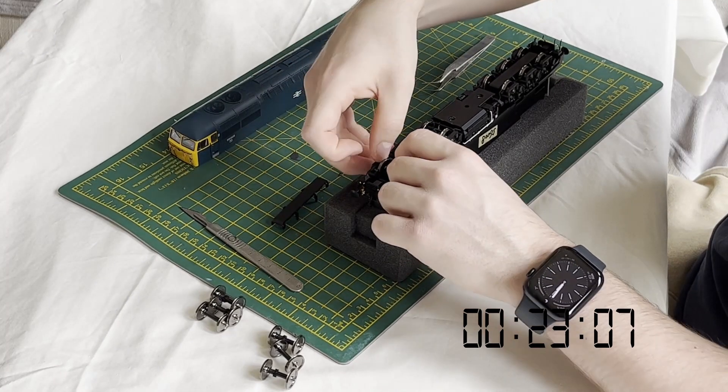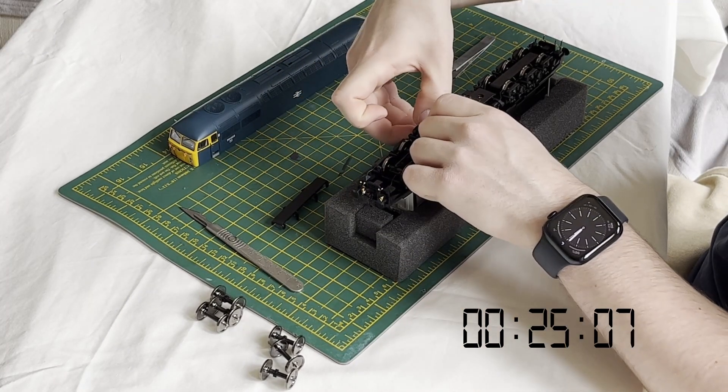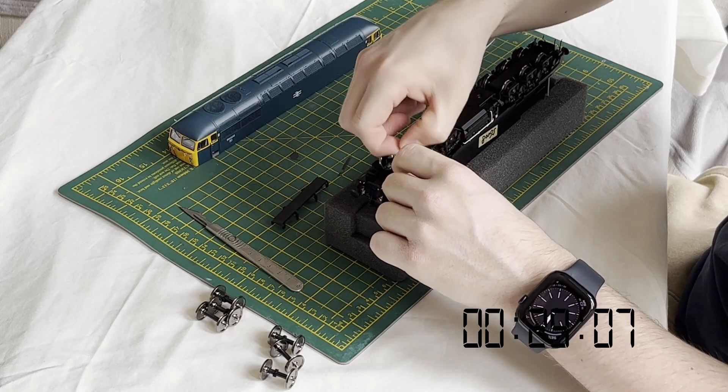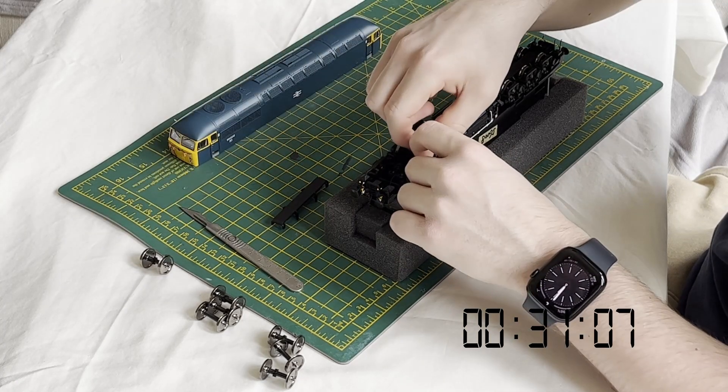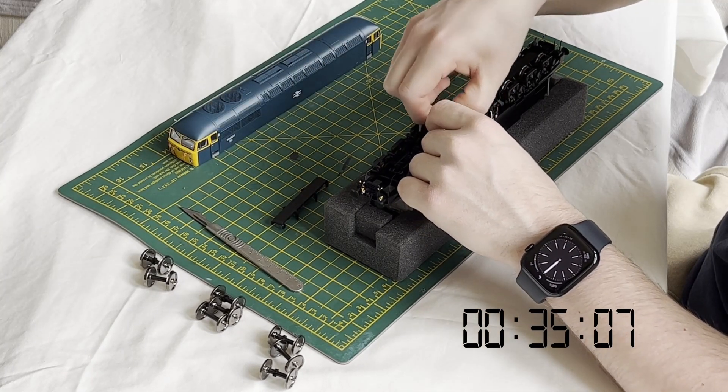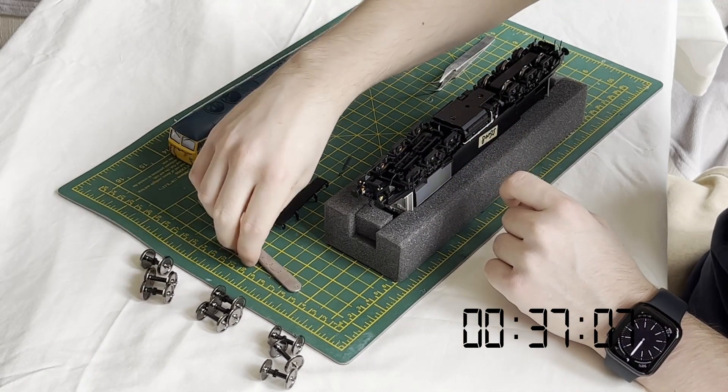This allows the highly detailed bogie side frames to be slid away from the wheelsets along their mounting rails. There's no need to remove them completely, just enough to clear the central axle pickup hubs. When clear, the wheelsets can simply be lifted away. No force is necessary at any point.